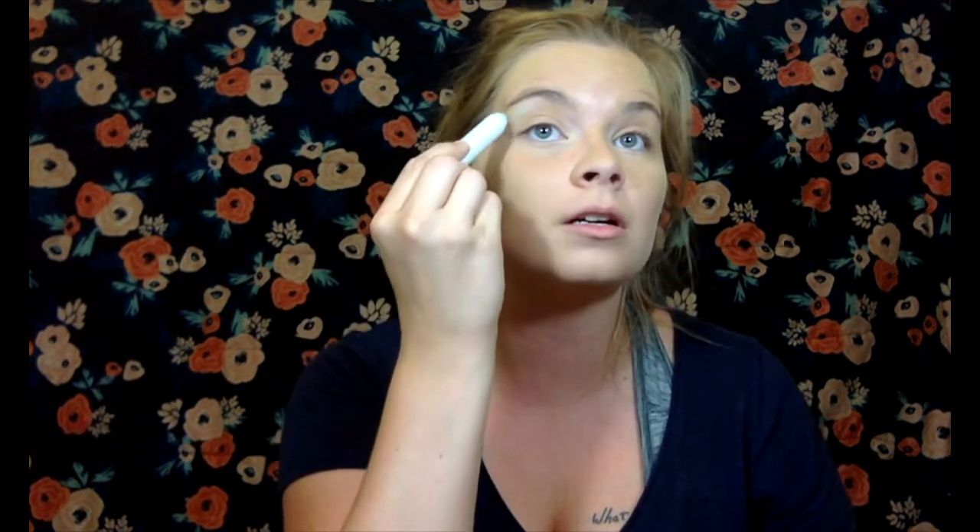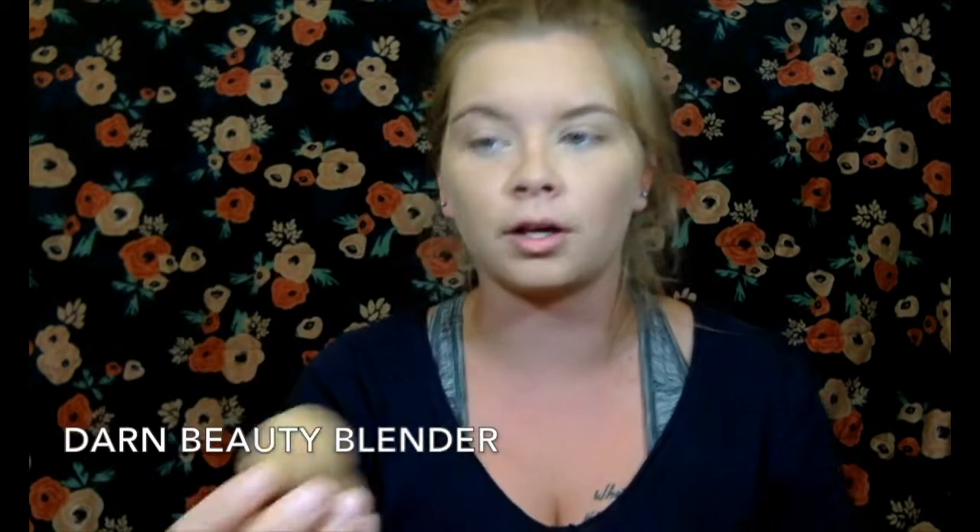To combat the red, you can use this Hard Candy Color Correct Expert Stick — it's green. Put a little bit and just dab it. I'm going to put that in there with the beauty blender, but it sometimes takes the product away. So I'll use just my fingers instead, and go in with the Hard Candy sponge applicator right where it is red, and blend with the back of the sponge.